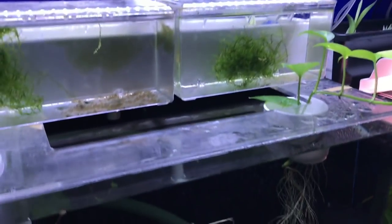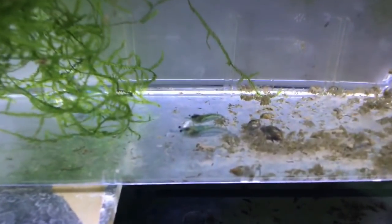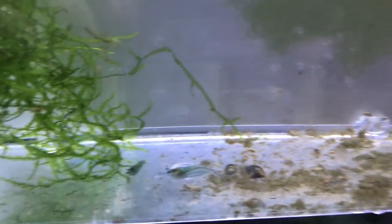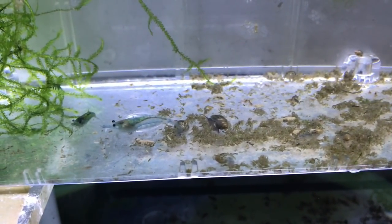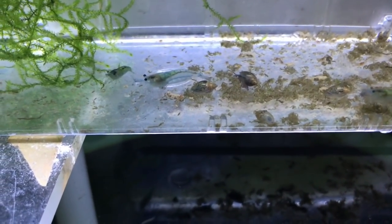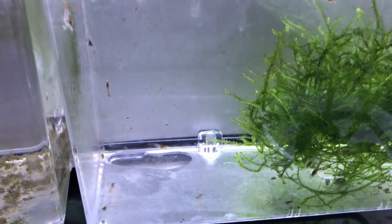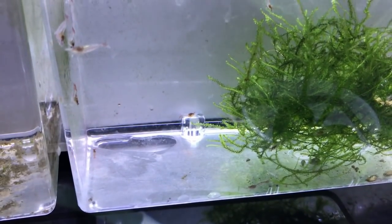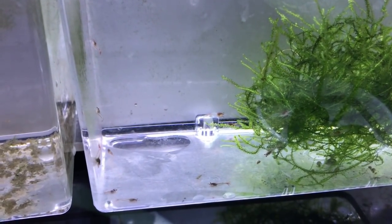These breeder boxes are where I'm doing my selective breeding for my shrimp. These guys, as you can see in one of my previous videos, are the blue velvets — there are four adults total in here, and if you look very closely there are some babies in there as well. Over here are the selectively bred ones — for some reason they're kind of red instead of blue, so I may have accidentally bred the wrong characteristics. I'll wait and let them grow up a little bit.